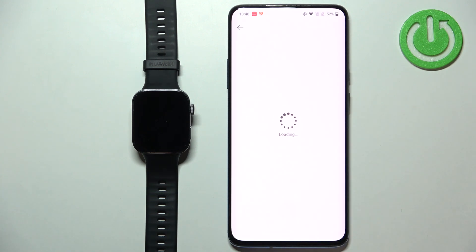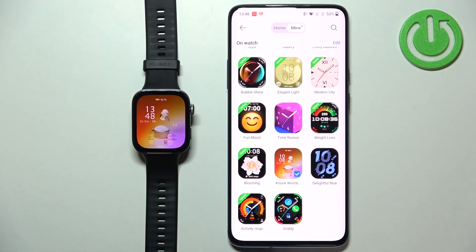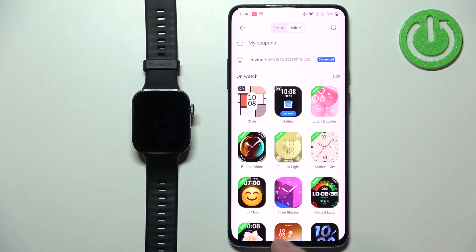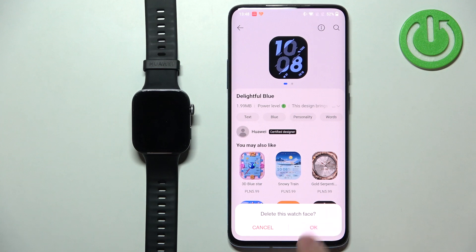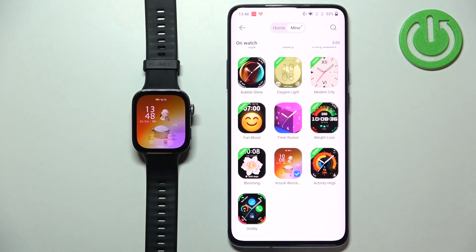You can switch between them by tapping on one and tapping on set as default. Or you can remove them. If you run out of space on your watch — I believe there is a limited amount of space — and you want to install something else, you can tap on one and tap on the bin icon, tap on OK, and it will be removed. Then you can install something else if you like.